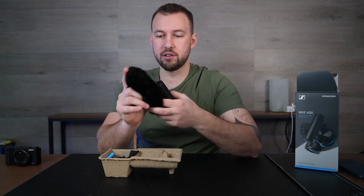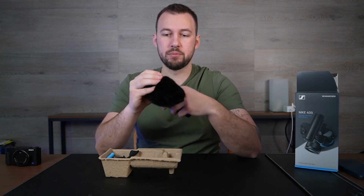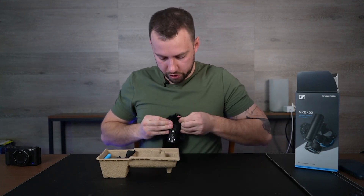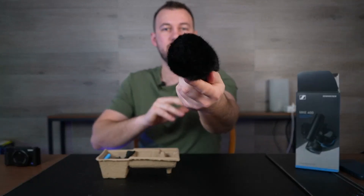I do like to put this little filter on. I find it extremely useful — it's going to help filter out some of that harsh noise and make your voice a little softer. We just pop this over the top like so, and you can see how it just rests right there. Nice little setup.